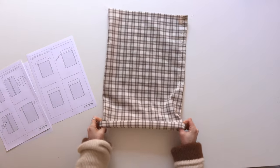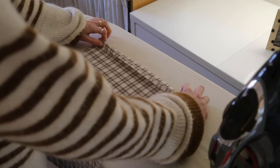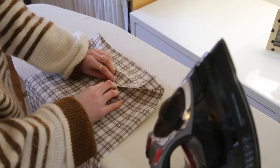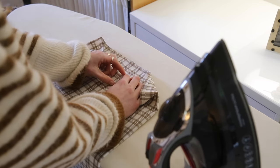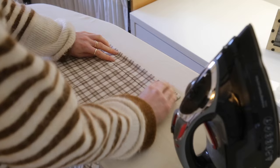Now we're going to work on the top channel seam — fold it down by one centimeter and press it flat. Once you've pressed down one centimeter all the way around, fold it down a further 4.5 centimeters, or as far down as the holes in the side seams. It should just reach over the holes, and then press that flat.